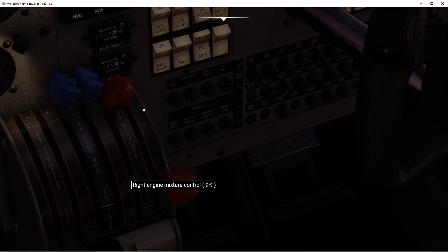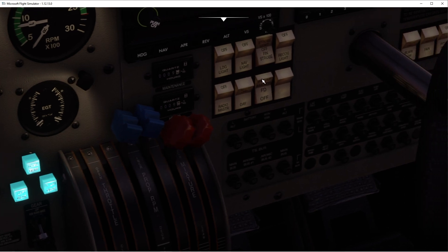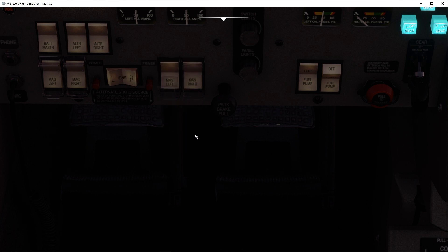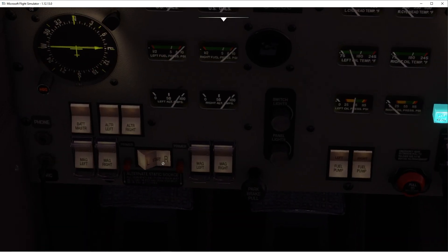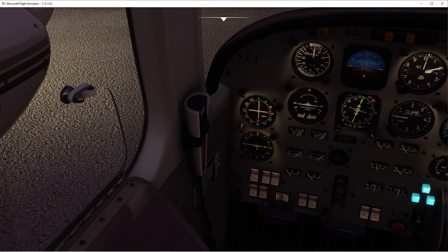Now the same with the right one. We'll prime the mixture first — that's what I should have done; I kind of did the first one out of sequence. Guards, magnetos on and guarded. Prime one, two, three. Clear right. Good. Right engine is on.